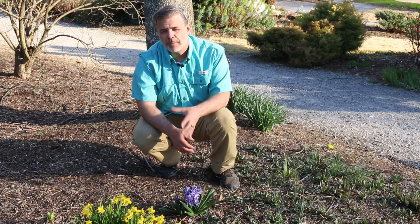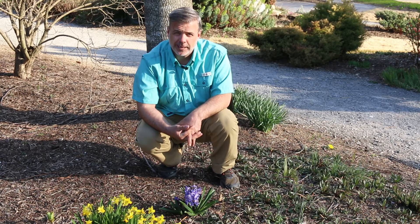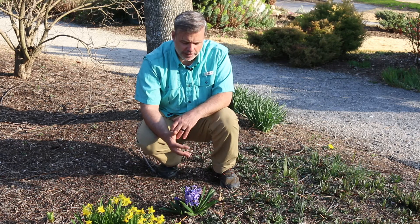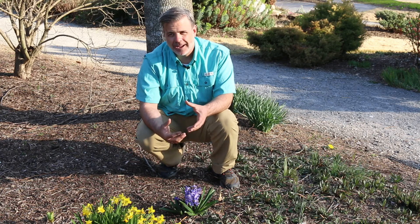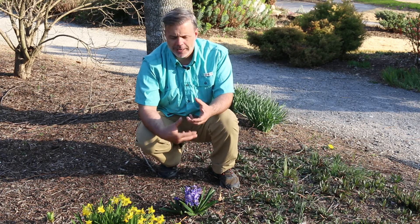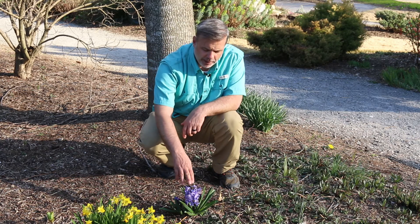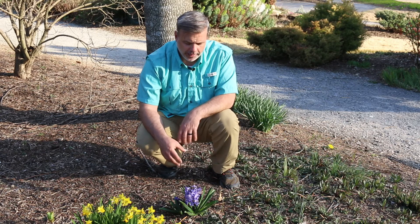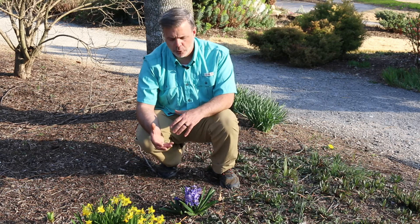Great drainage is a must for us in the southeastern United States if you want these bulbs to perennialize. They do last for several years, but this is like daffodil where we expect it to really last generation upon generation in the landscape. It really is kind of a short-lived bulbous perennial that you want to plant in the fall and then it blooms in the spring.